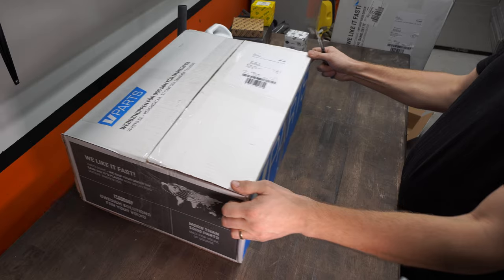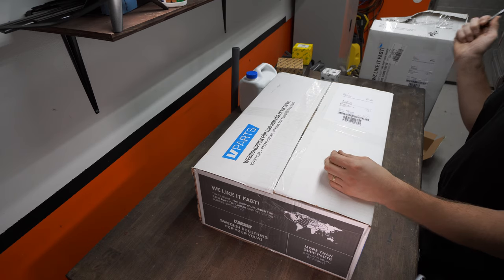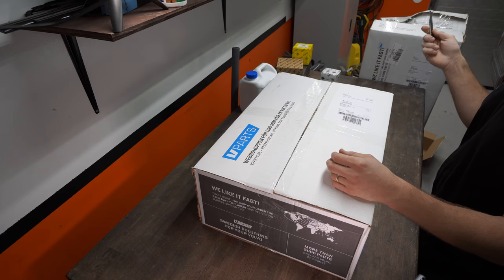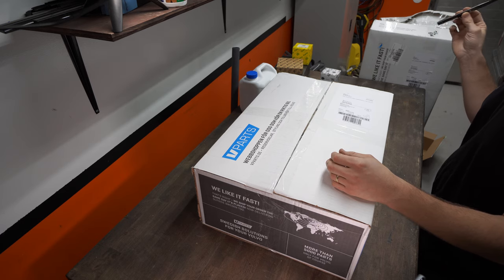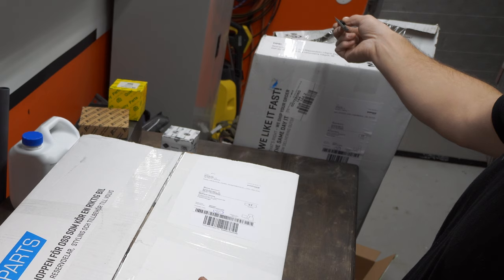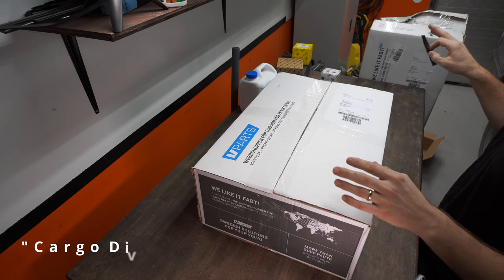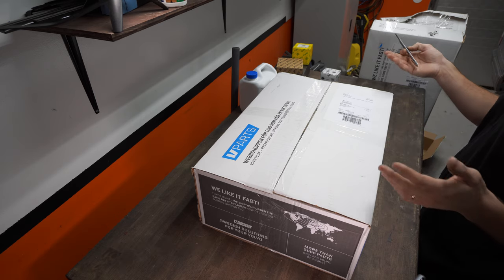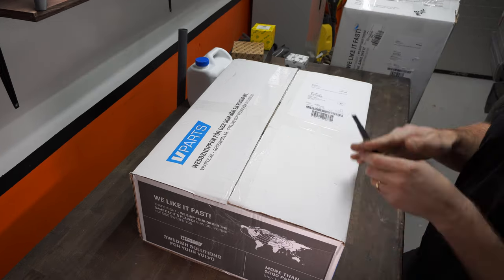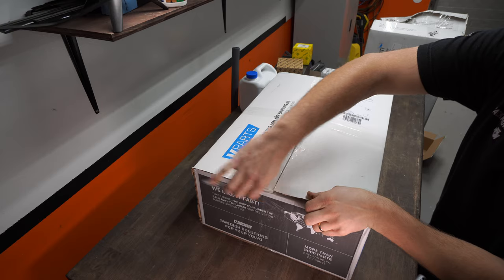Let's take this big box now. This guy has a lot of parts in it and there's a reason for it. The Volvo behind me — my 945 — is completely broken and needs fixing. The S60, we need to sell that, so we need to fix a few things before we can sell it. And my wife's V70 needs a tow hook and some kind of screen you put up over the rear seats that protects the luggage in the trunk from coming into the car. We're gonna put that in in one episode, but this is the main box.